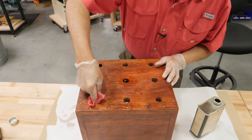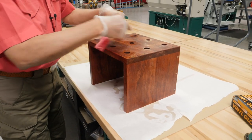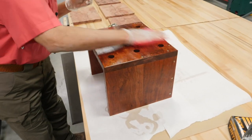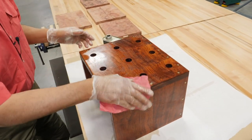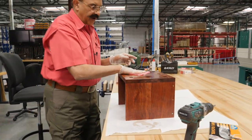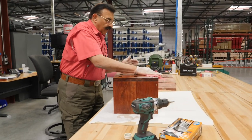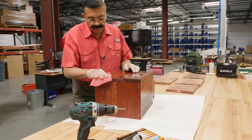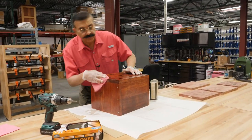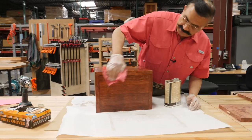I love working with bubinga. It's really just a great, hard, really dense wood, and it finishes beautifully. You can finish this like glass if you want. Normally I use cheesecloth for applying, but this works just fine. This thing doesn't leave any lint on it. It's a good towel, really thick — you can't really tear it by hand. It's a special industrial use paper towel. It doesn't scratch up the wood or leave any lint either.